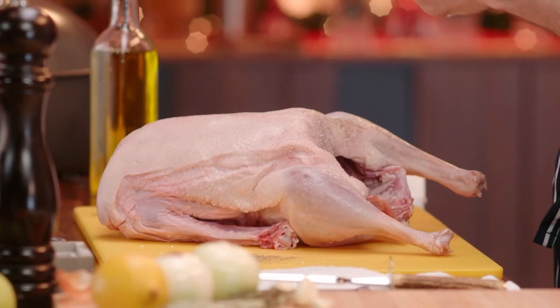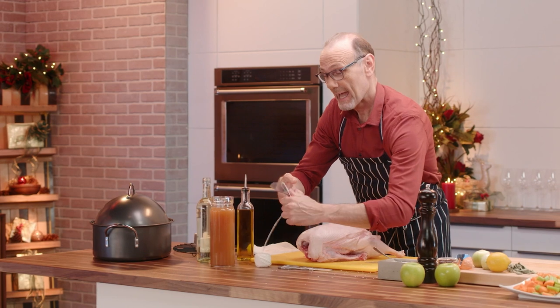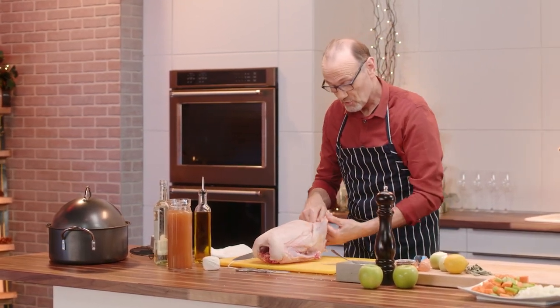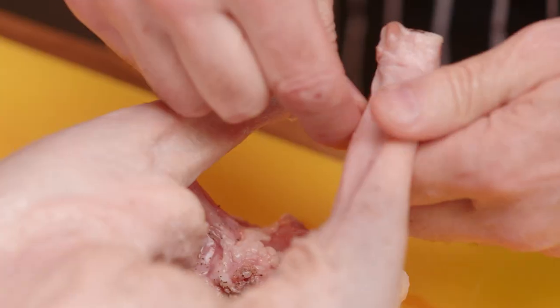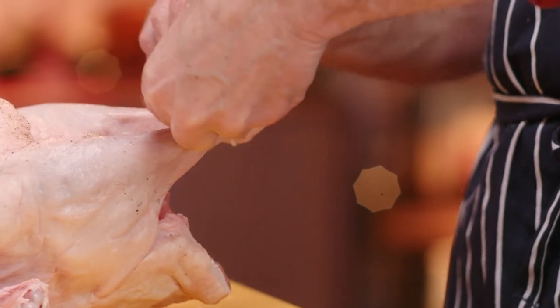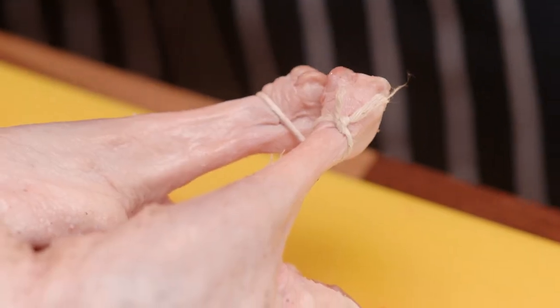Next step, I want my goose to be a perfect shape. And in order to make that happen, all I do is simply tie the two legs together, because that helps in great presentation. It makes the bird sit up and look really wonderful when it comes out of the oven. And literally, it takes a minute to do it. Beautiful.